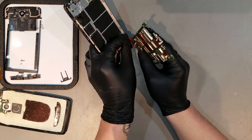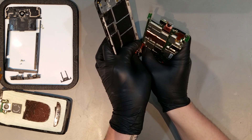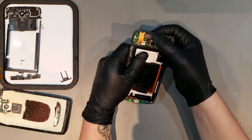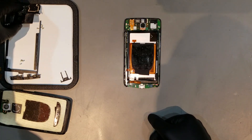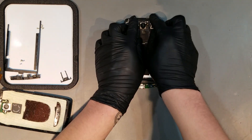Next, the flex for the display assembly can be slipped back into the butterfly clip, and the board can be laid back into the mid-frame. Once the board is sitting flush into the mid-frame, the housing for the loudspeaker can be laid back in and the four screws that were taken out earlier can be replaced.